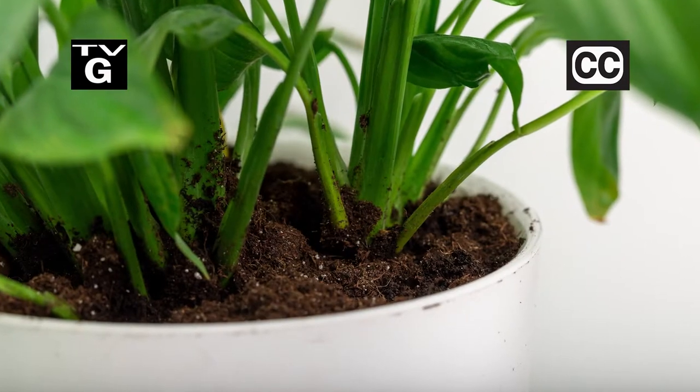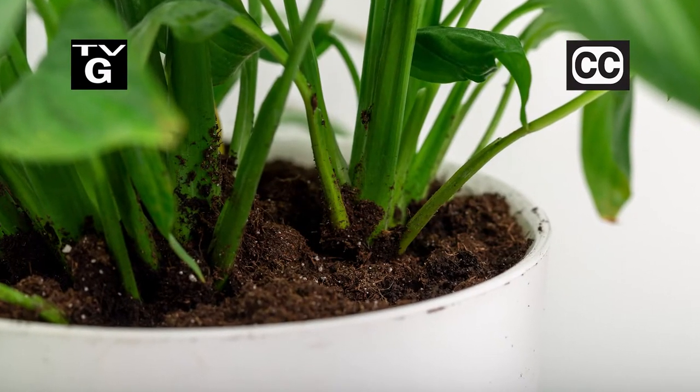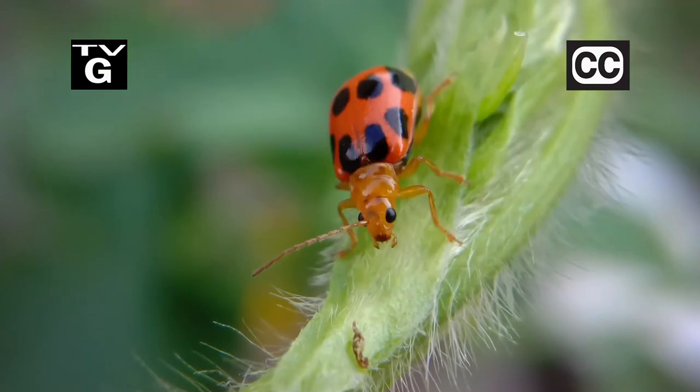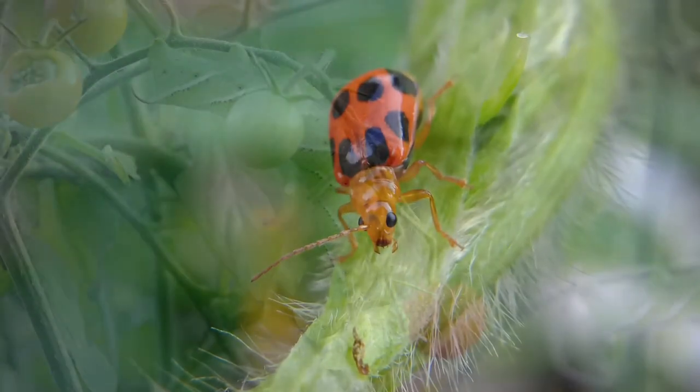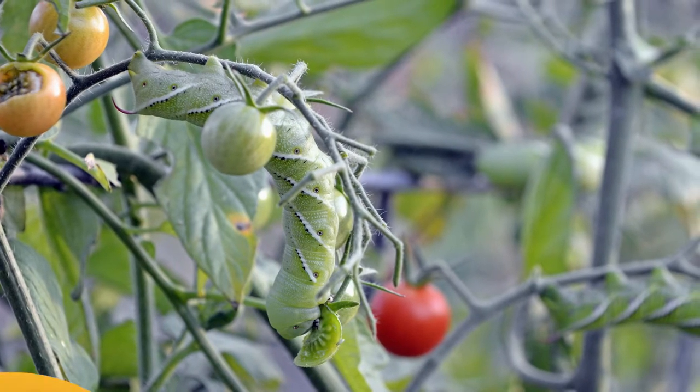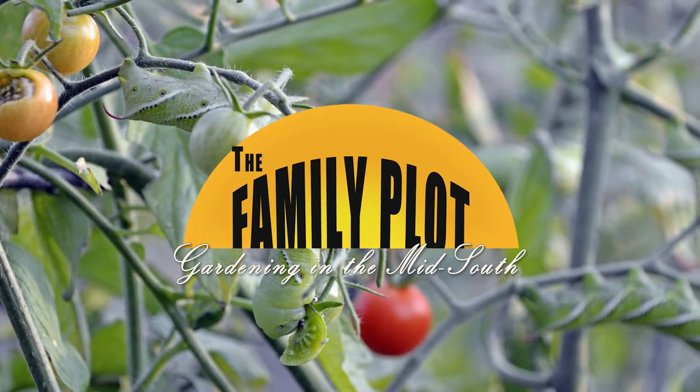Hi, thanks for joining us for The Family Plot, Gardening in the Mid-South. I'm Chris Cooper. Houseplants need special soil — today we're going to be looking at the different kinds and which to pick. Also, just when the garden gets going, the bugs arrive. Today we're going to talk about the pests of tomato and squash. That's just ahead on The Family Plot, Gardening in the Mid-South.